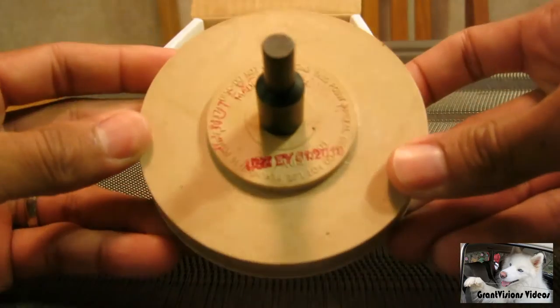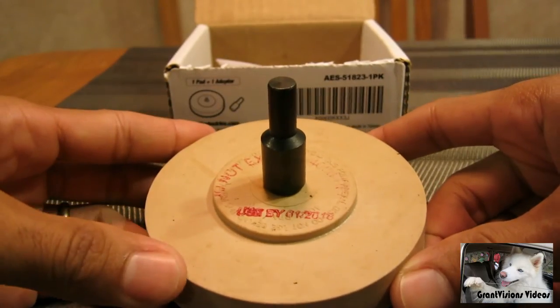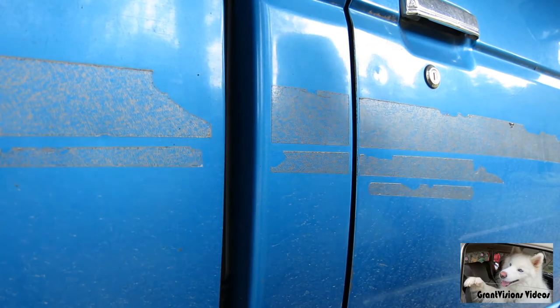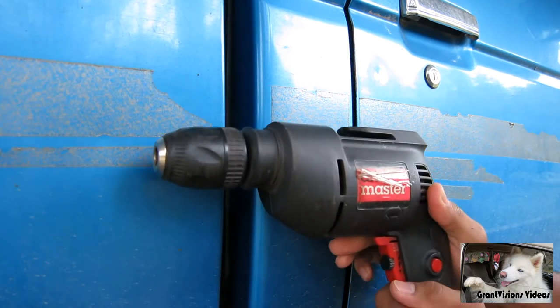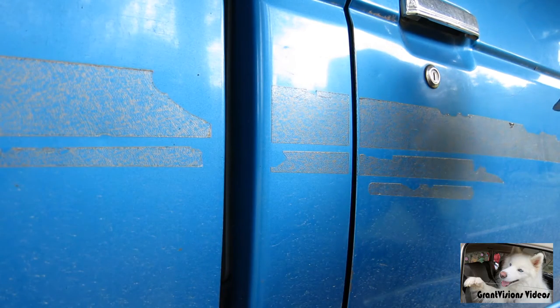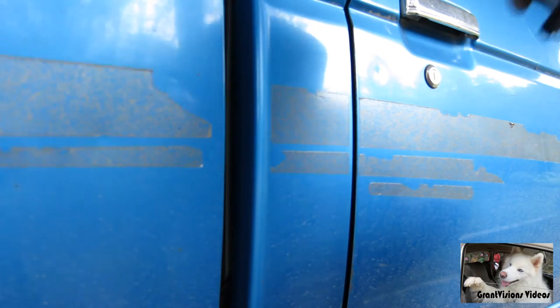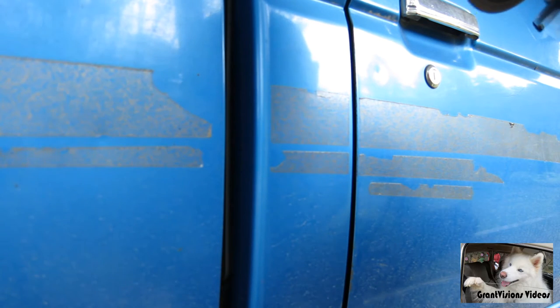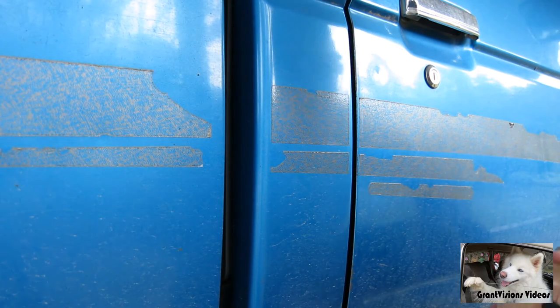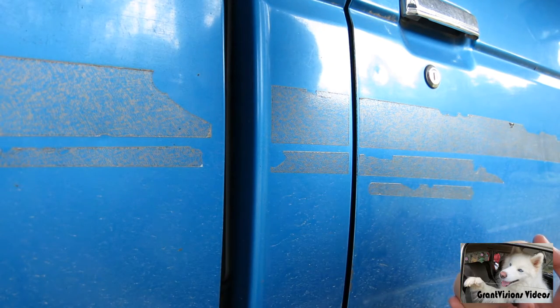The next little segment will be of this thing in action. I have my Harbor Freight Drill Master — it's an old used drill, but I believe it should work. One thing with this eraser pad: according to the instructions, it's rated — you're supposed to use it between 3,200 and 4,000 RPM. You're not supposed to exceed 4,000 RPMs. My drill is rated at a top speed of 3,000 RPMs, so I should be fine.